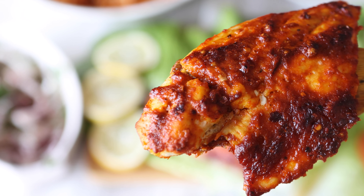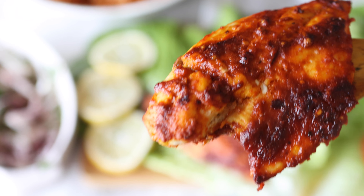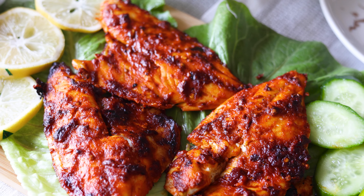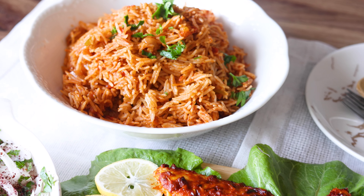Doesn't it look just mouth-watering? The marinade with the garlic, lemon and spices was just incredible and complemented the perfectly flaky sea bass really well. We served the fish with a tangy sumac onion salad and eggplant tomato rice.